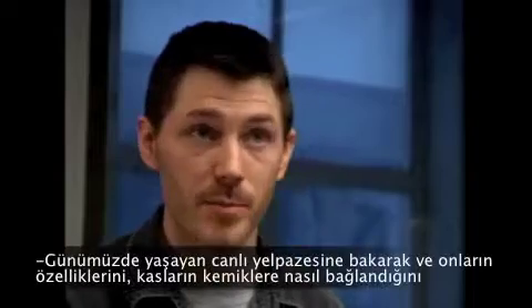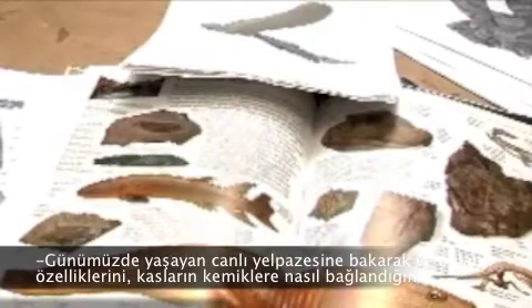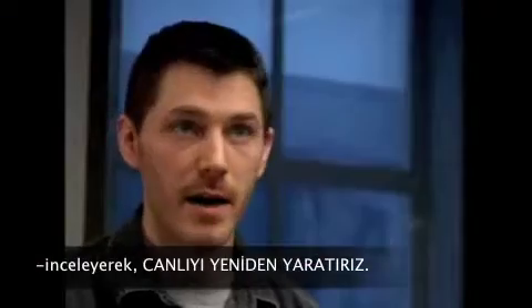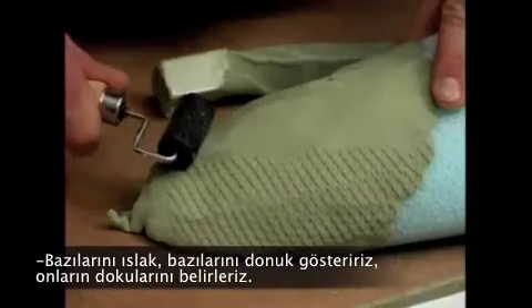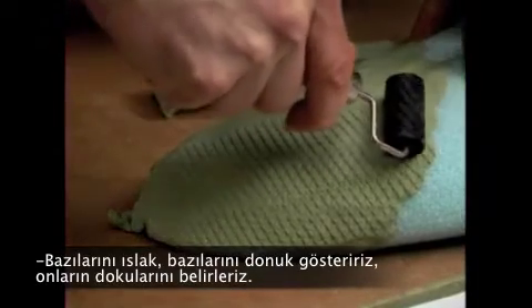You have to look at the spectrum of animals that are alive today, studying features, learning how muscles interacted with bones, and then how to recreate those textures — the artistic end of it too — to try and figure out better ways to make something look maybe wet or maybe look dull, or the proper texture for the scales, that kind of thing.